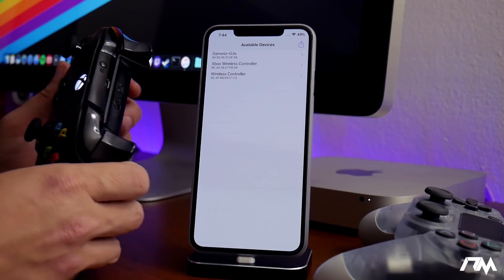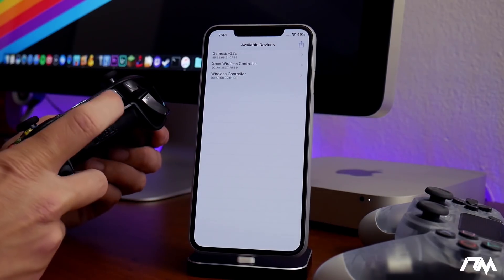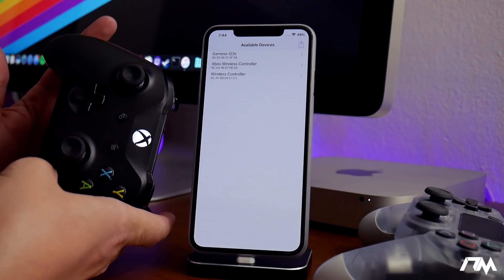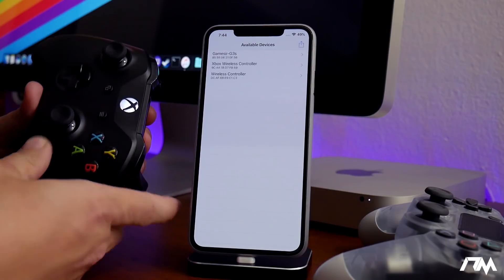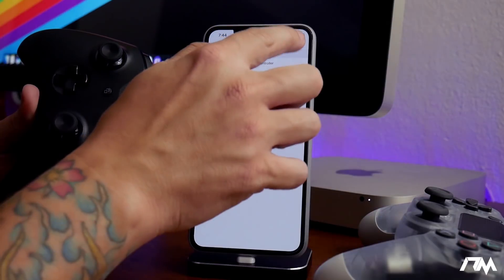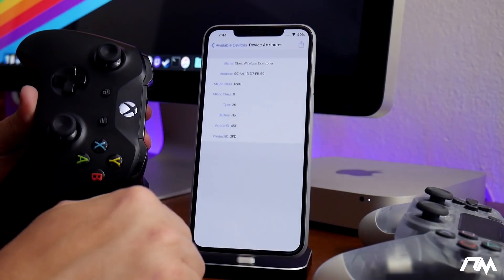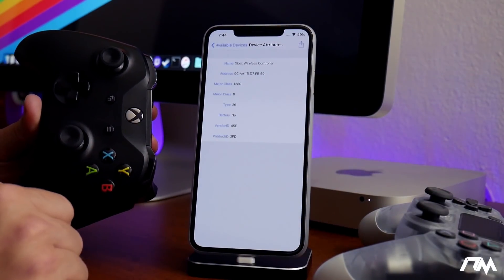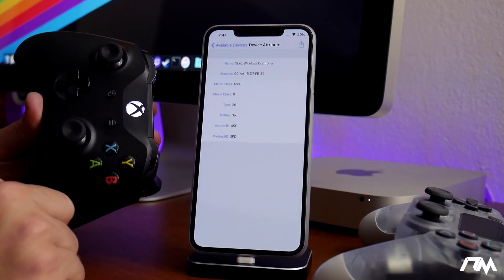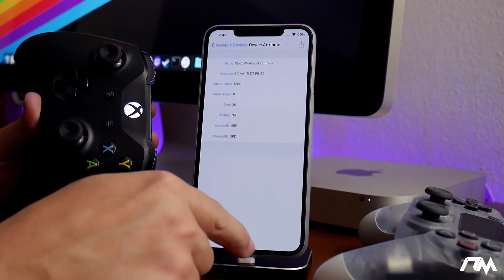Once your Xbox One controller is on, just click the pair button and you'll see it start flashing. Go into the Xbox wireless controller, click on that little arrow, then connect the device, and the Xbox One controller will connect to your iPhone. Once it's solid, you are now connected.